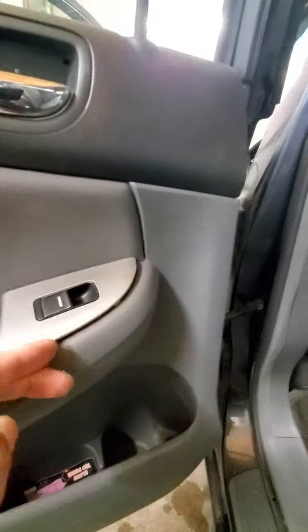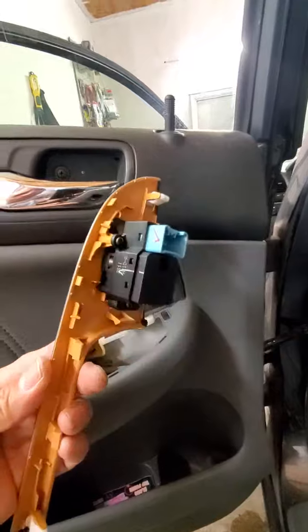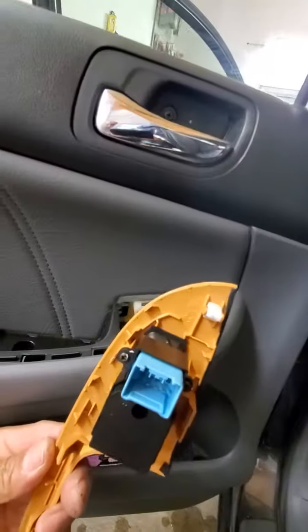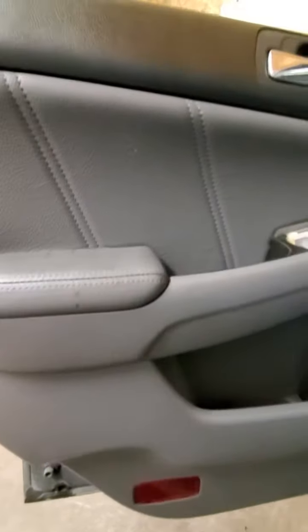It gets a little tight on the front — pop that out. Clips. Then take a pry tool, pry up from the bottom, and pull it out.